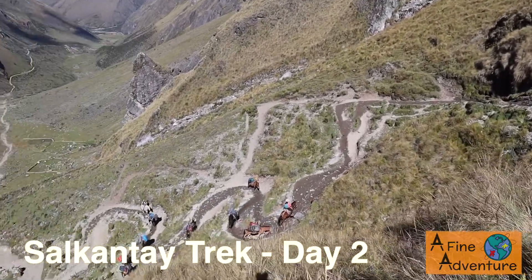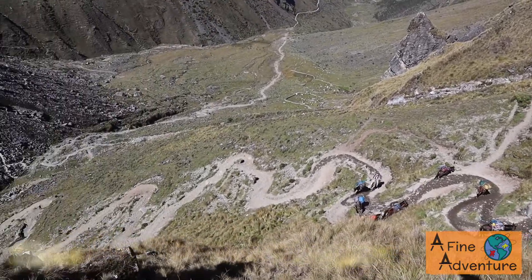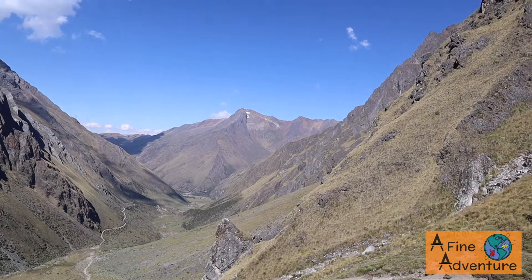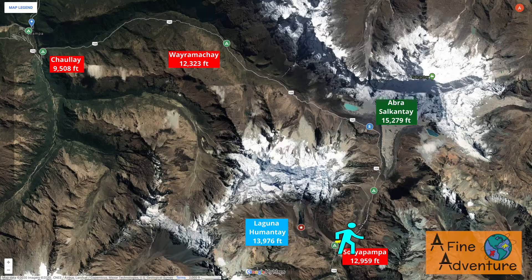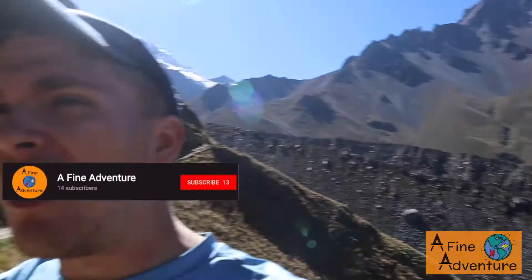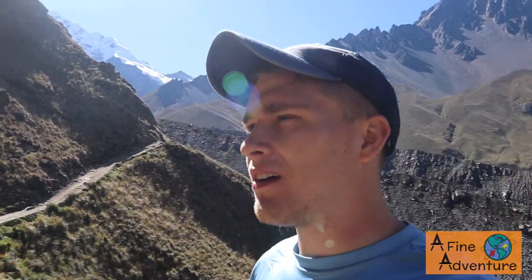We made it to the top of the Seven Snakes, which are well named — you can see all the switchbacks. We came all the way from the end of the valley, and it was definitely a challenge. We're probably a little more than halfway up towards the pass, but that's tough with full packs on. We're taking little baby steps but we're making it, so that's all that matters.